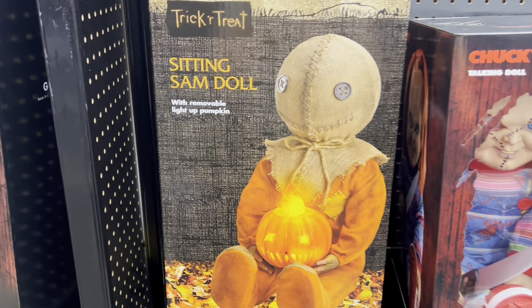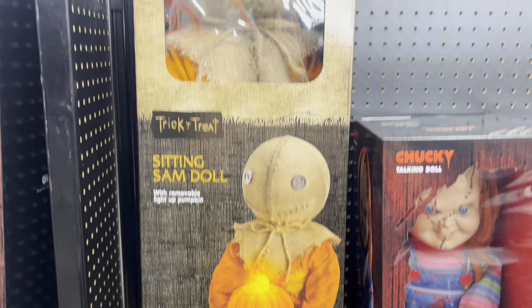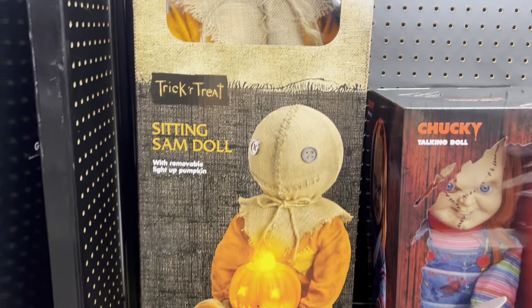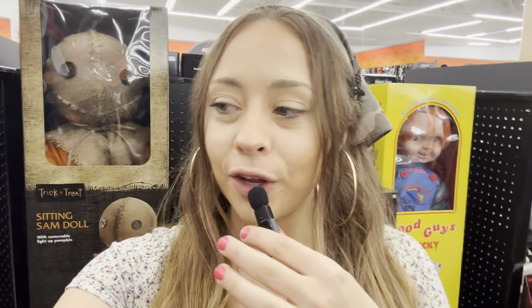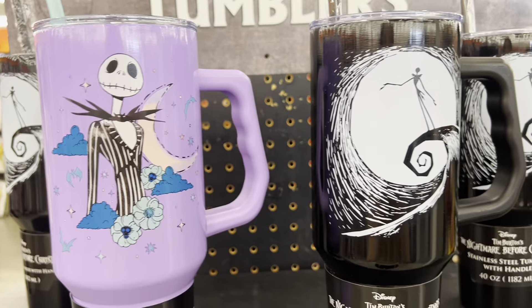Oh my god, I need this! I absolutely need it — look how awesome he is! He has a little pumpkin. I want this guy so bad. That is so cool, he's really cute too. Comment down below if you guys want me to do a video on Trick-or-Treat, the Sam character. Let me know.